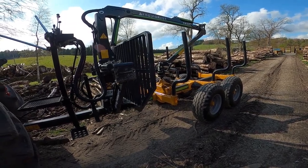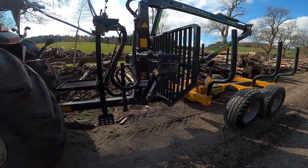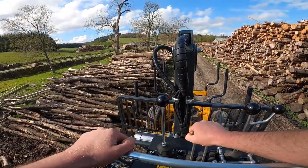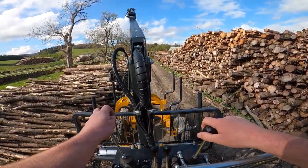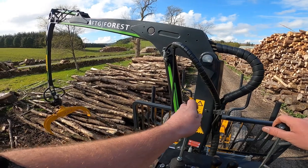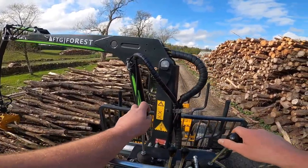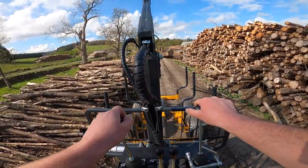Alright, so we're going to have a bit of a look at the FTG Forest FB50 trailer with an FB42L crane on it. This trailer is controlled from an operated platform just behind the king post, on manual joystick controls. It's a nice, simple, easy to use trailer.